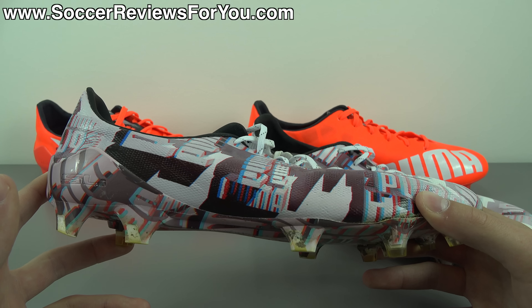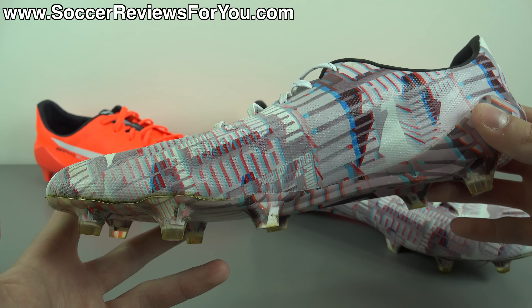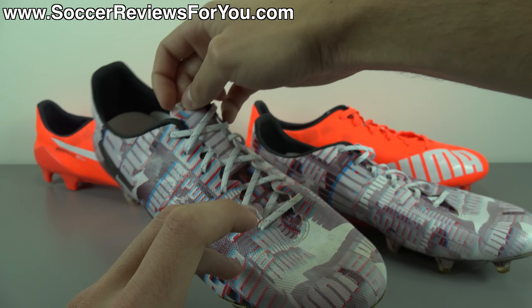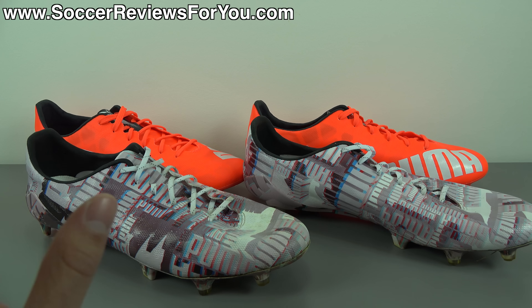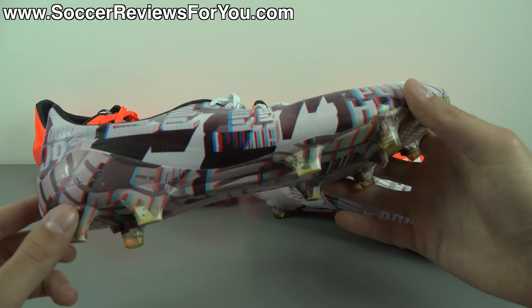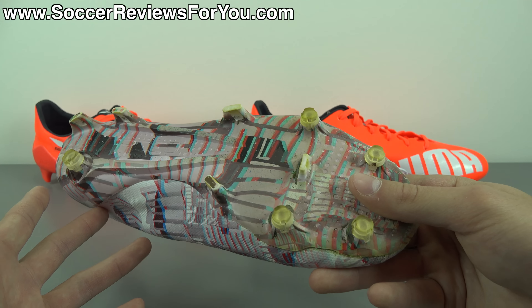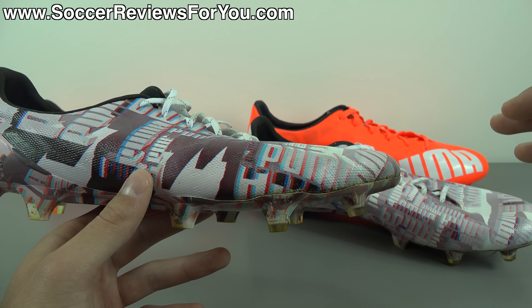I didn't use them in actual games, but I put them through some pretty difficult training sessions with a lot of running and probably two to three hundred shots. That's a lot more than you'd get from 10 games of match wear. In four sessions they've held up relatively well — there's some noticeable wear that some will be disappointed with, but Puma warns you upfront. They perform great, feel much better than I expected, and I really enjoy wearing them despite not being my usual style of shoe.